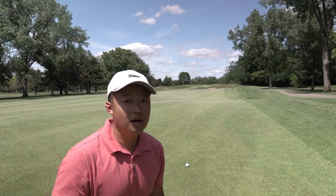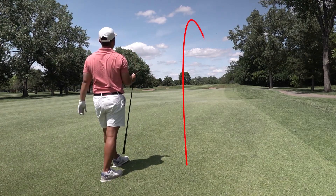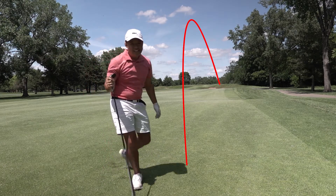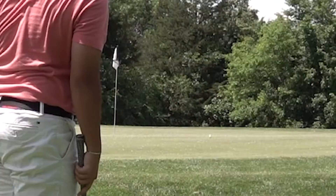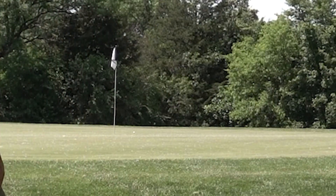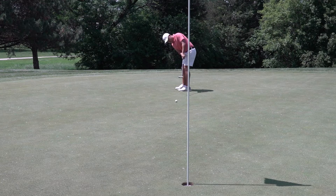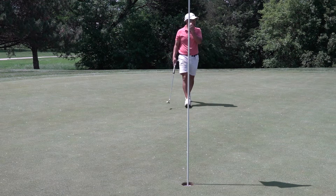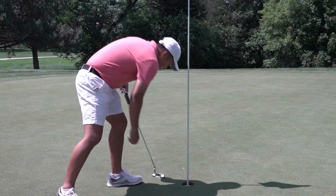So I've got about 180 to the pin. I kept the face a little open so we're in the rough — we're gonna try to pull this one up and down for par. Plenty of green to work with. I don't have my 58 degree — the wind has it — so we're gonna go with the sand wedge. Probably another eight to ten footer for par. I gave it a real good chance. Can't be mad about that one, especially after I duffed that second shot.